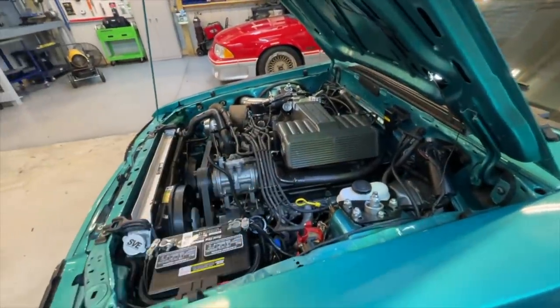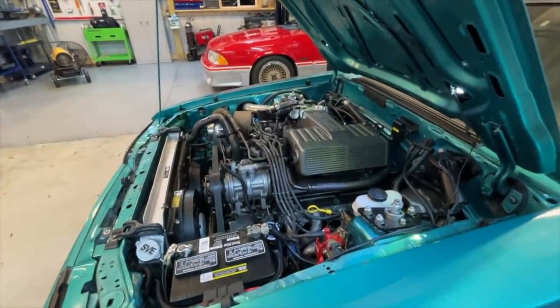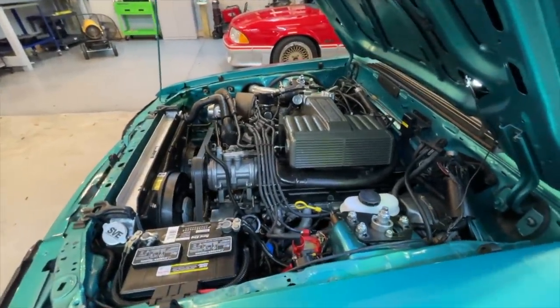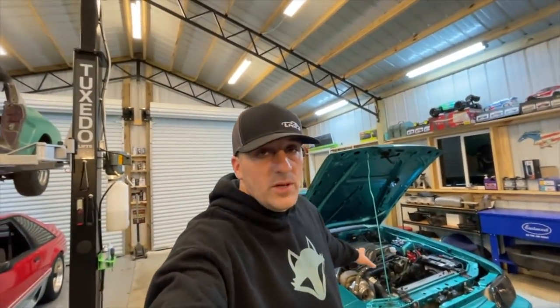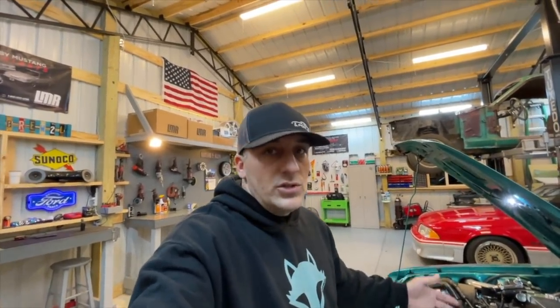I threw this thing back together pretty quickly, and I'm thinking it might be the valves — maybe a rocker arm or two that's a little too tight. So tonight we're going to pull the valve cover off and make sure I didn't over-tighten any valves. I'm not sure that's the problem, but this is what I want you guys to remember: think critically, really sit back and think about what could be the issue. Don't just start throwing money at it. This won't cost us a dime.